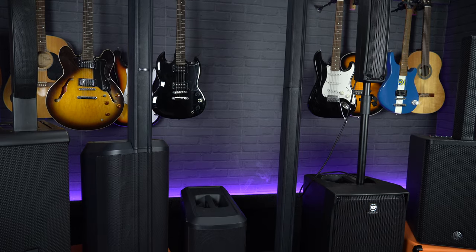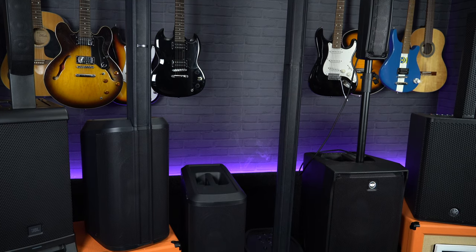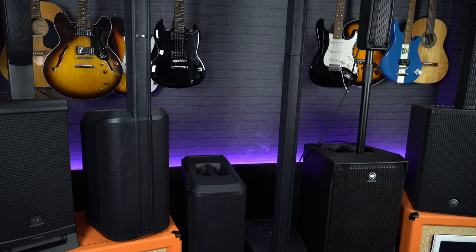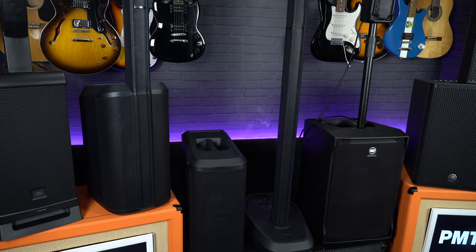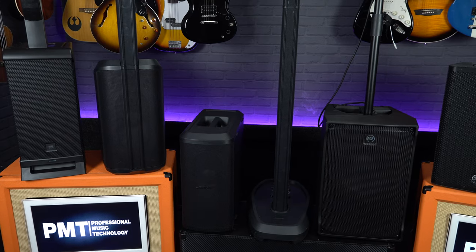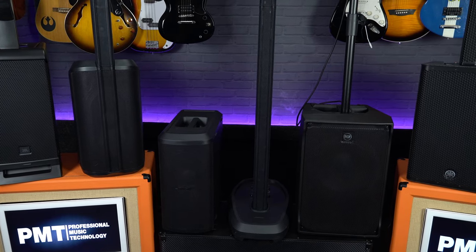If you do need more information on any of these line array systems, visit pmtonline.co.uk or you can have a chat with one of our PA experts at your nearest PMT store. All of the systems we've got here today are suitable for a wide range of uses such as public speaking, exercise classes, DJs and bands, or if you're someone like me, a solo performer needing an all-in-one portable sound system.